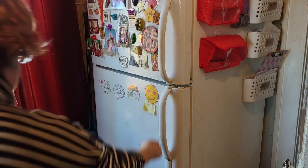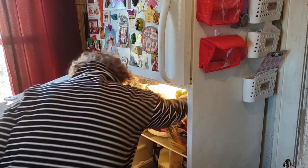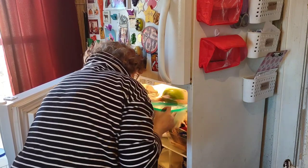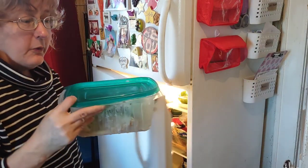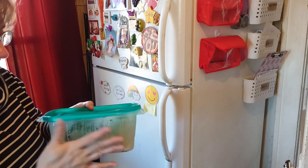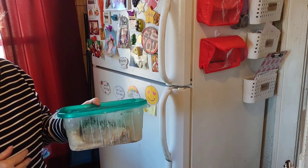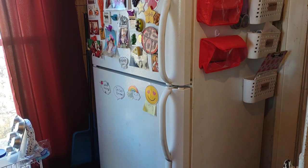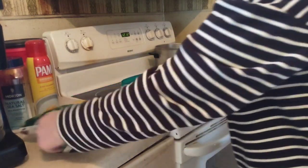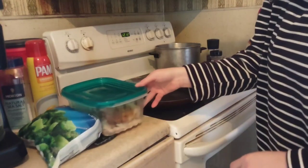From the refrigerator we get the rest of the leftover turkey, which I'll get chopped up for the alfredo. This is going to be a real quick, easy skillet dinner. We're going to boil the noodles first, then prep the turkey with seasonings in the alfredo and throw it all together. From the freezer you'll need a bag of broccoli. I'm going to grab my skillet and heat it up.